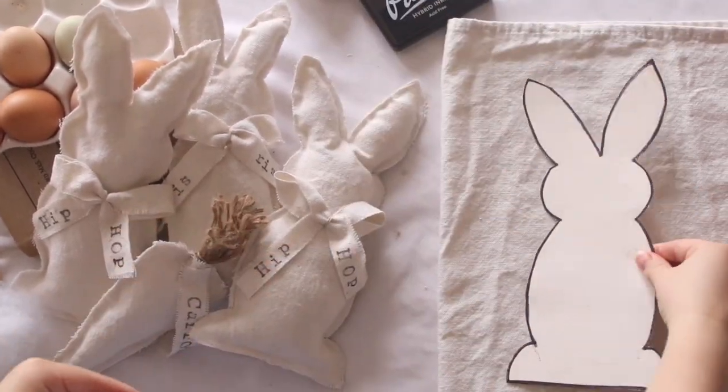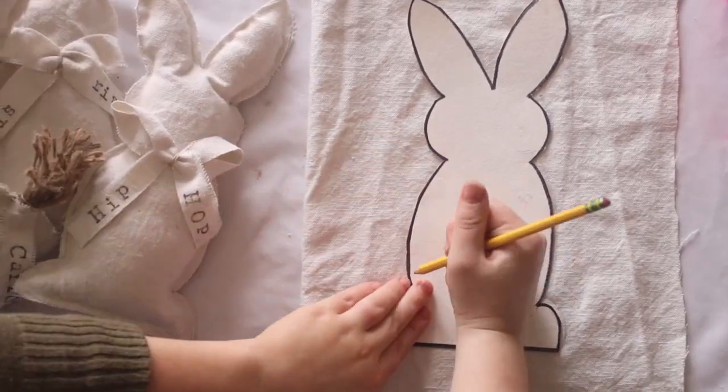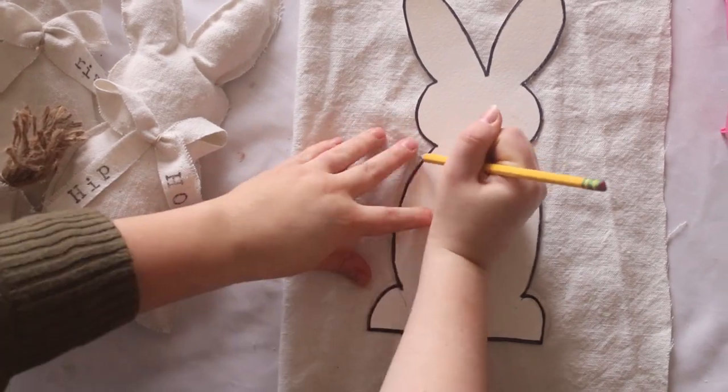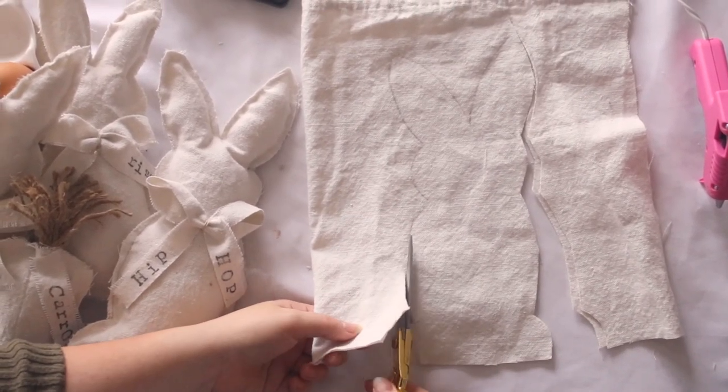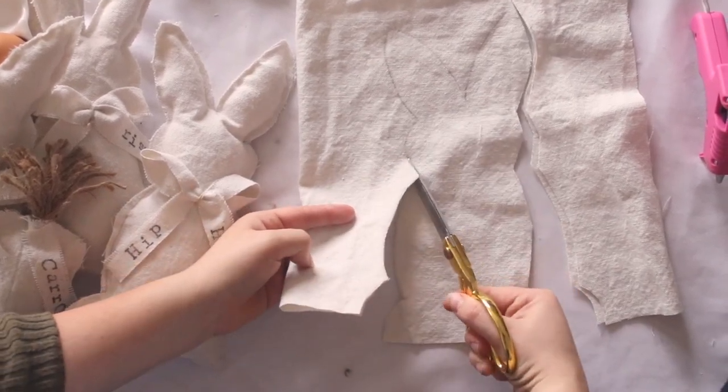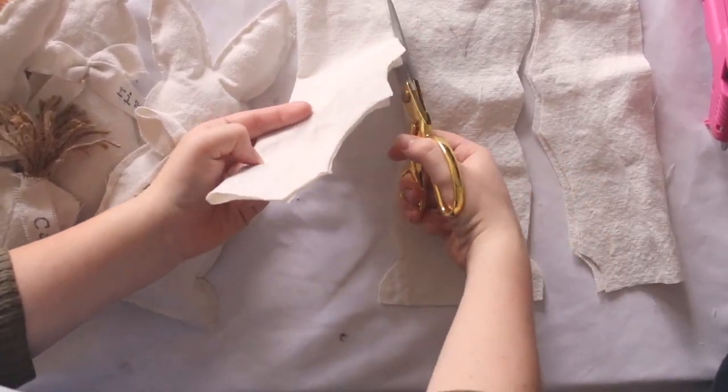First you're going to cut your bunny template out. Next you will fold your fabric over, tracing your bunny template, and now we're going to cut our bunny out. Feel free to use pinking shears — I think this would be a super cute finish and would also prevent fraying.